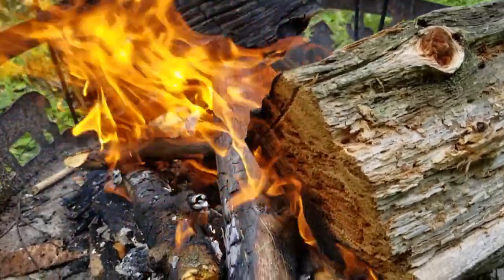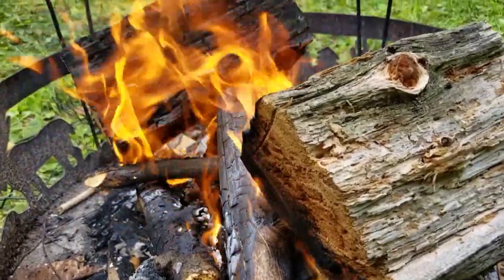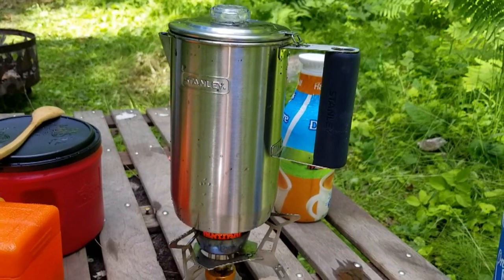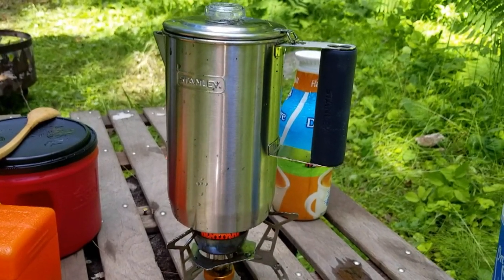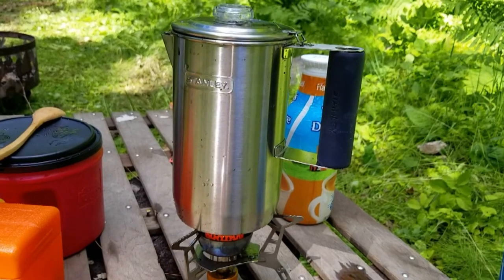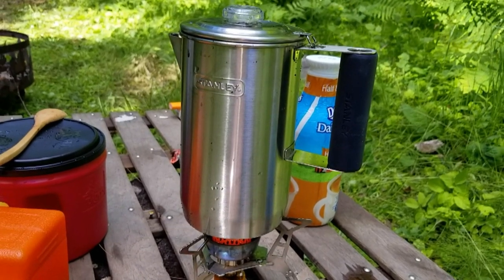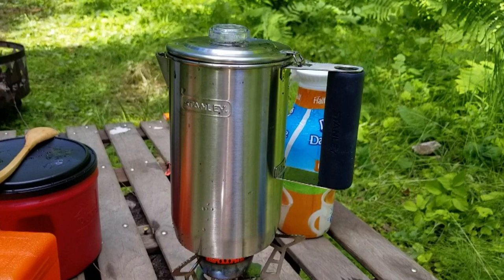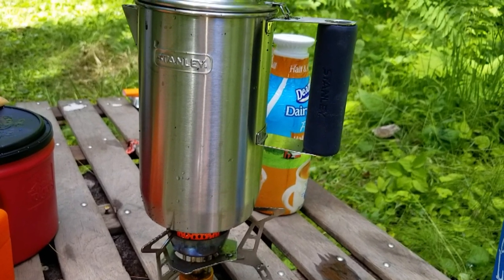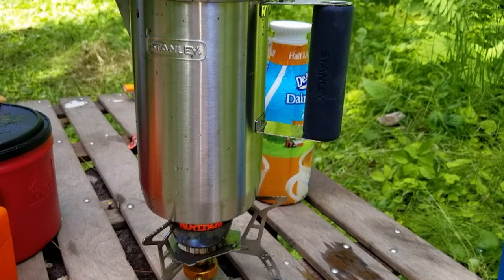That's a campfire - hot, hot! Hey guys, welcome back. I just wanted to show you one of my new things. I finally got rid of my old coffee pot that didn't have an insert in it anymore. This is one of my birthday presents this year - I got the new Stanley stainless steel coffee pot, and I'm making my coffee this morning on my UTAD stove because we got so much rain everything is very wet, and we want to go fishing so I'm making a quick pot of coffee.